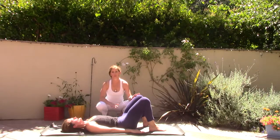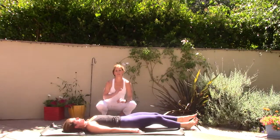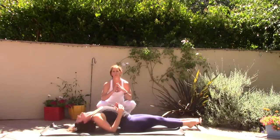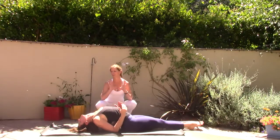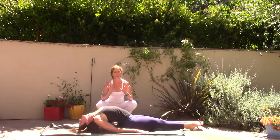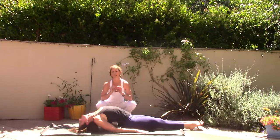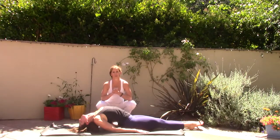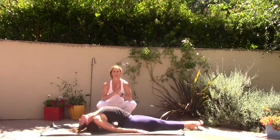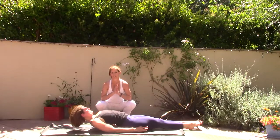Matsyasana, the counter pose — fish pose. Taking any variation you feel comfortable with, lengthen the legs and come up onto the elbows. Lift your chest up. Breathe in. The top of the head may or may not touch — you might even lift the head. If the neck feels like it's straining in Matsyasana, the crown of the head can lift. Inhale, then slowly lift the chin to the chest and lay all the way flat onto your mat.